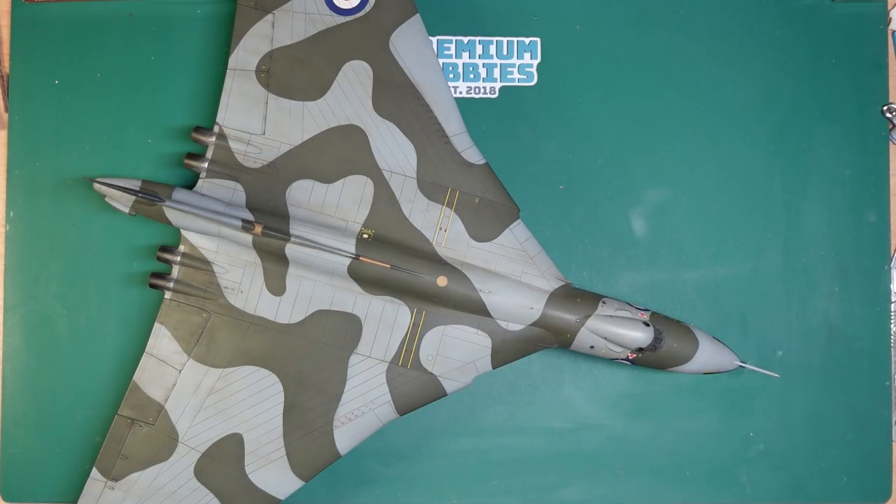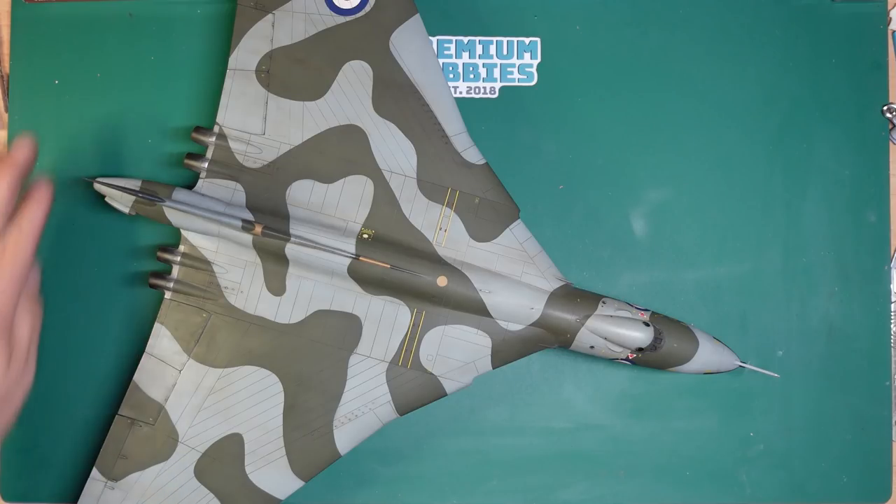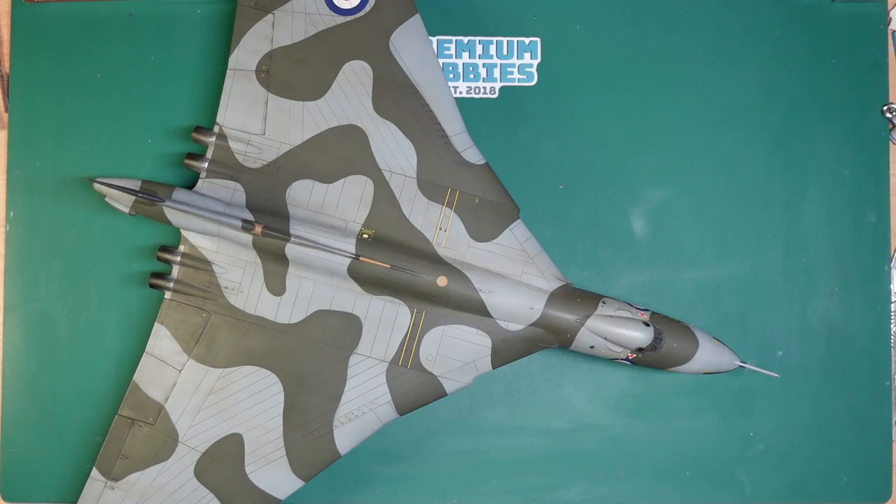If you haven't seen any of this and it's the first Vulcan video of mine you've seen, go back — there are 24 parts to this build. A lot of it is aimed at newer beginners and starters so you can get a grip of the techniques, tools, and everything, and that is basically what this video is all about.